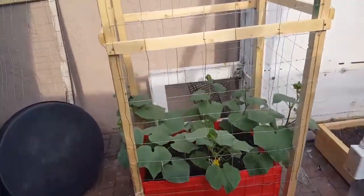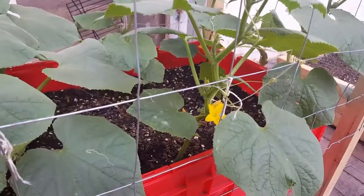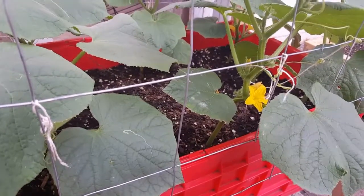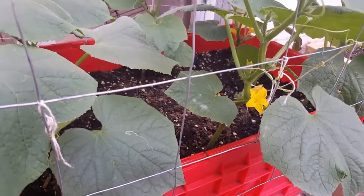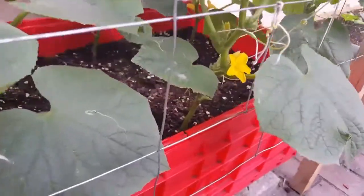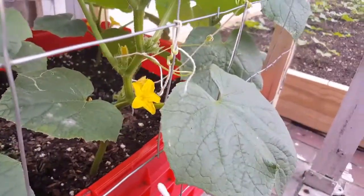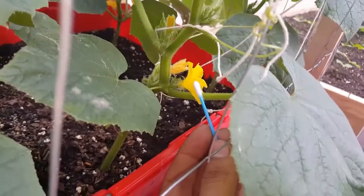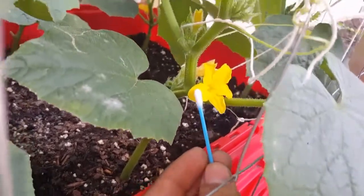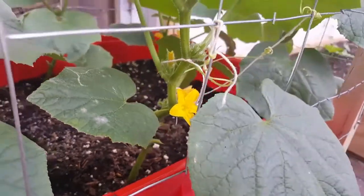So let me show you before I start doing that. The cucumber plant is self-pollinating, meaning it produces both female and male flowers. To identify the male flower — you see the flower, but it has just a little stem holding it. There's nothing else behind it, just the flower and the pollen inside.